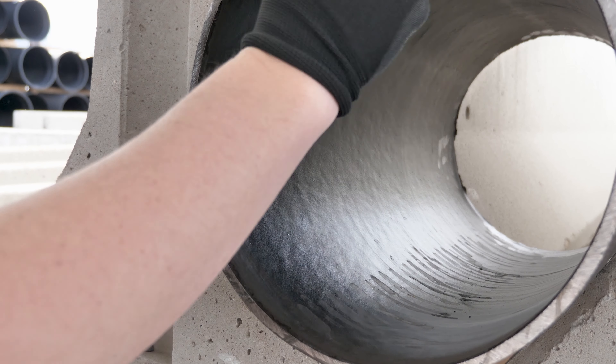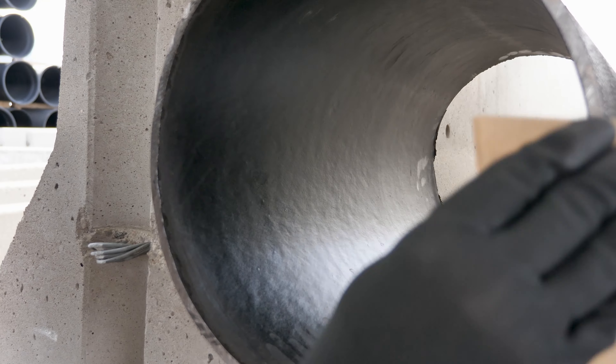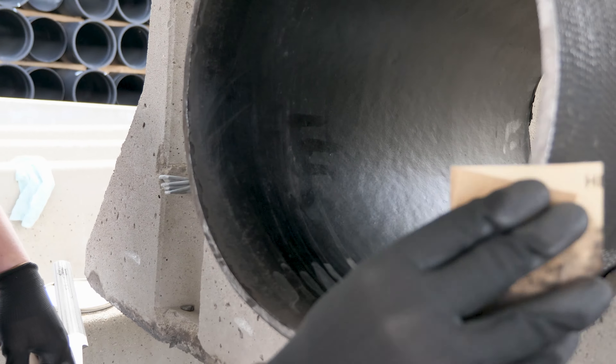You'll also want to make sure that you roughen the freshly exposed metal after the cut, because you'll want to seal that end as well.